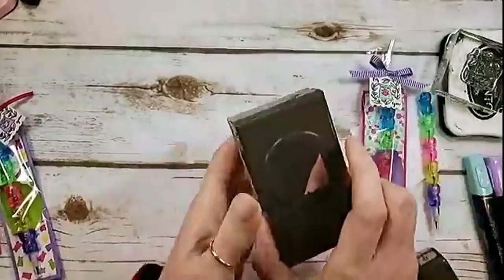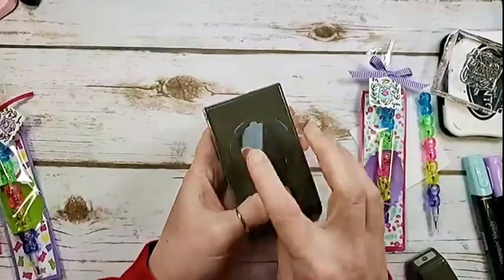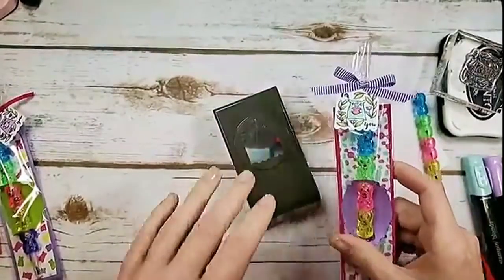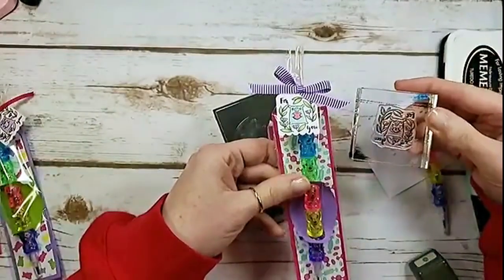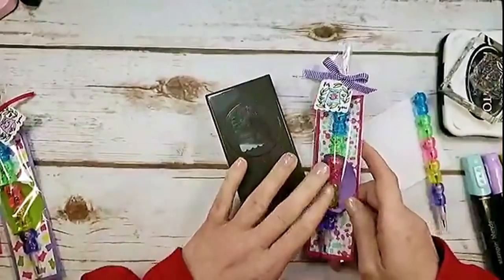I love this punch — it's really really a cutie. It's got a scallop top and bottom and there are so many fun ways you can use it. Here's the little punch in action combined with the 'For You Bear' stamp.